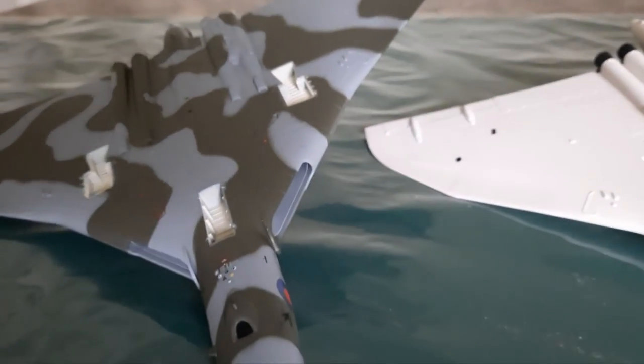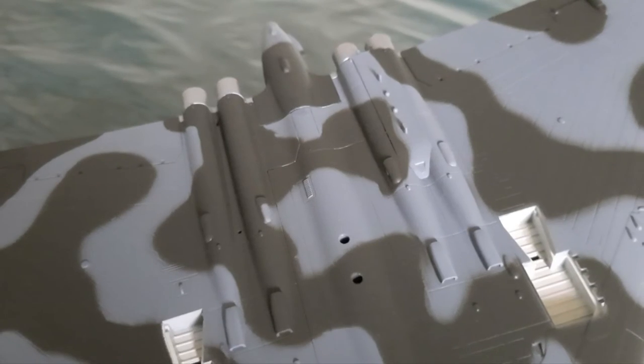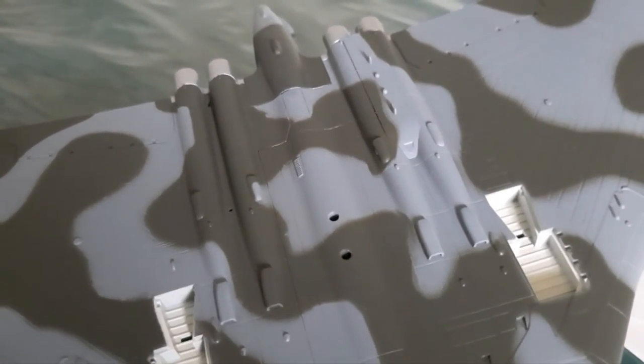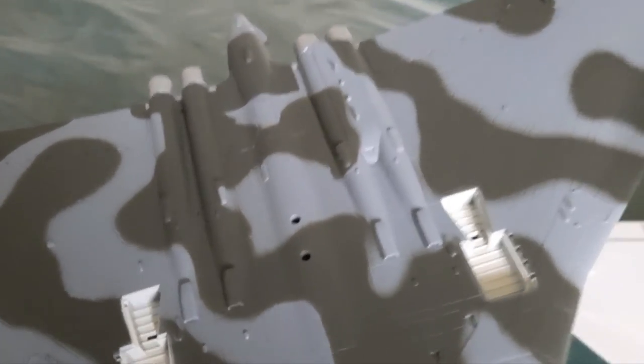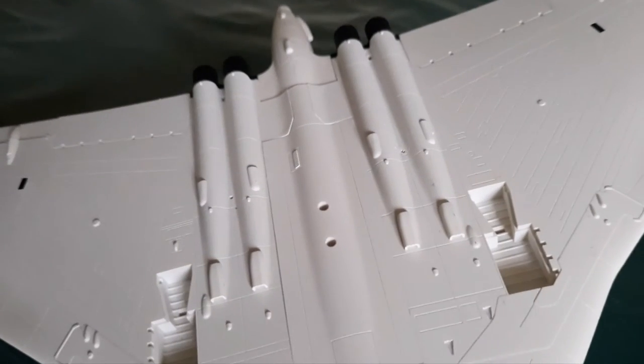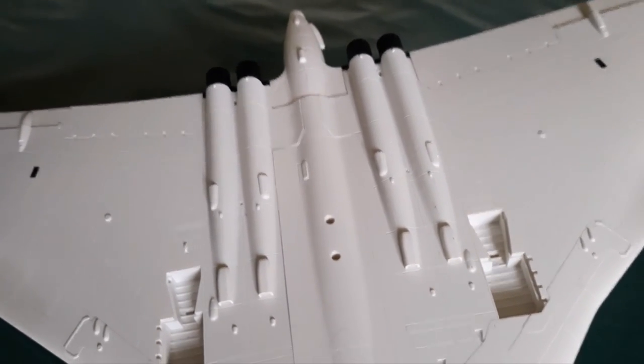To me, why would they have it on one side of the fuselage under the engines and not on the other side — and not at all on the white aircraft?